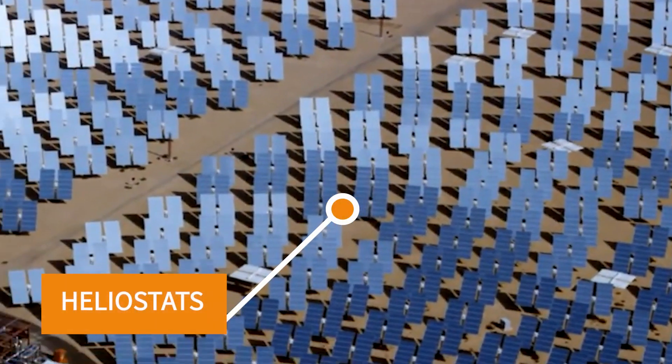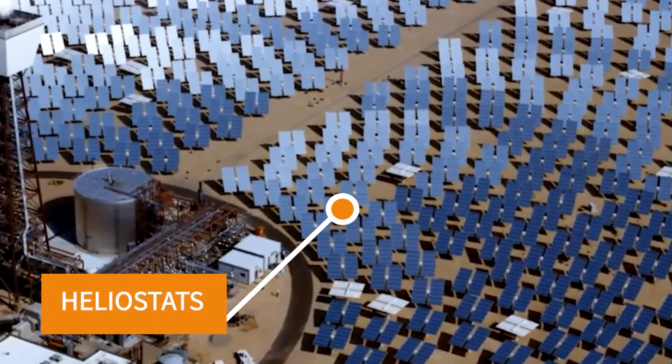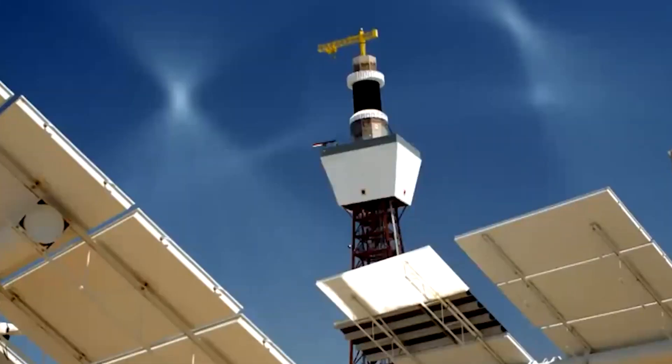Now at the base of these solar power towers they are fitted with something called a heliostat. A heliostat is basically a mirror that reflects the sunlight towards the tower, and what this does is it ensures that throughout the day the maximum sunlight is being reflected towards the tower to heat up the tower.